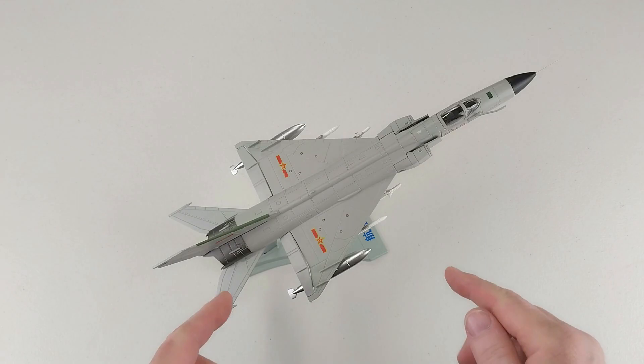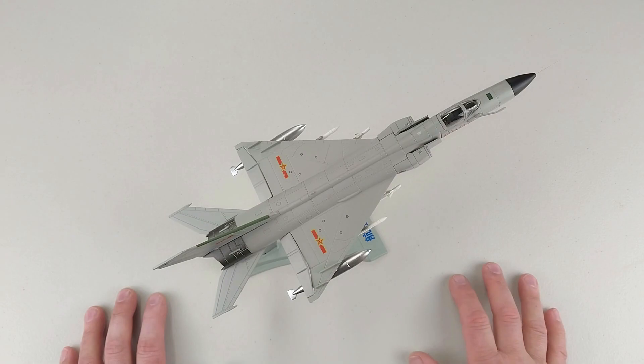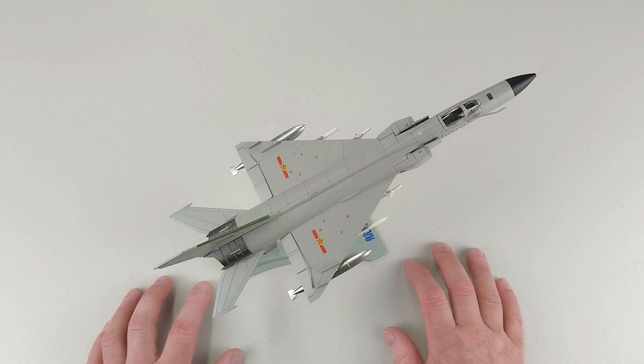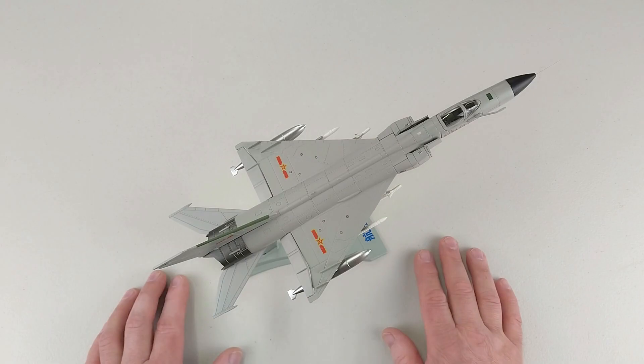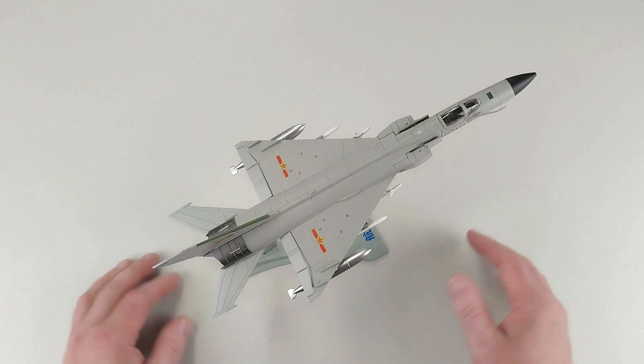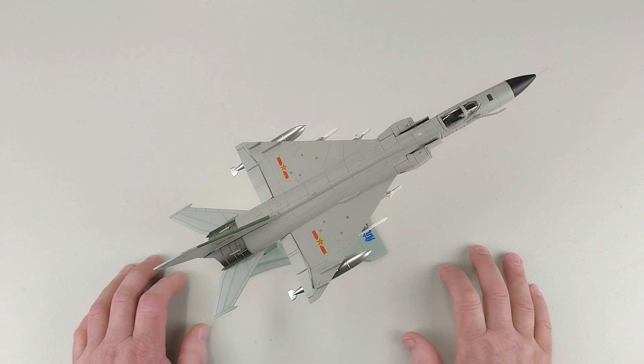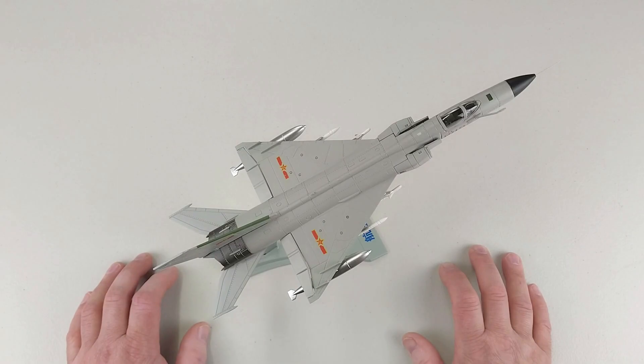So once again, this is by Teribo - it's the Shenyang J-8B, Finback B as NATO calls them, in 1/72nd scale diecast. I got this for 90 including delivery. It's not super high quality but it is a fairly nice rendition of this aircraft, and there aren't a ton of different options available for it, so you've just got to take it or leave it. Thanks so much for checking out another one of our videos - I hope this was helpful. If you liked it, throw us a like, and feel free to subscribe to the channel. Thanks very much for watching - have a fantastic rest of your day!